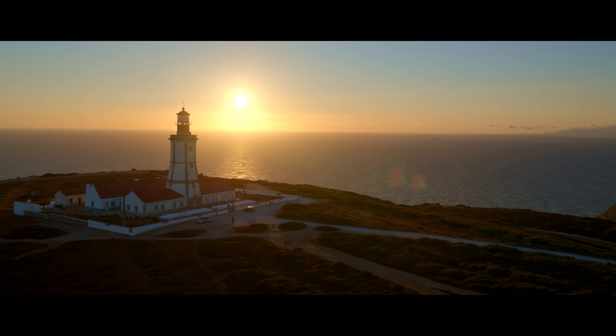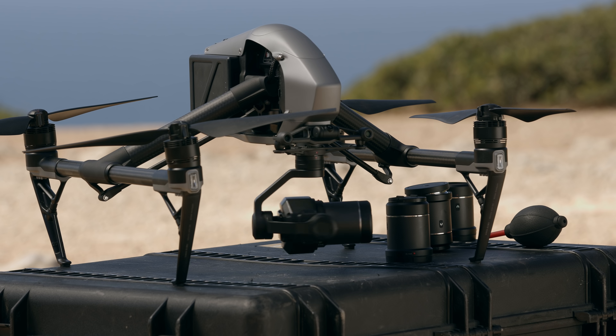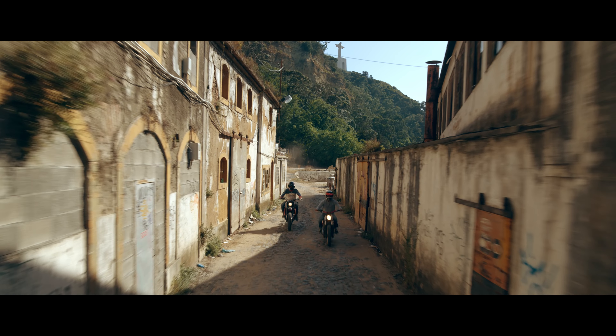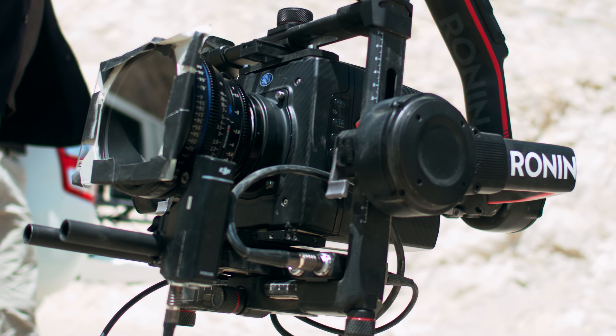To bring our story to life, we used the new DJI-C lenses. These four prime lenses, ranging from 16 to 50mm, matched seamlessly with the lenses we used on our ground camera.